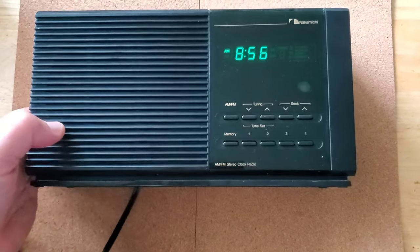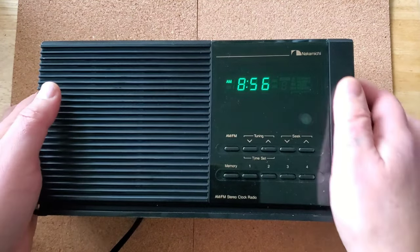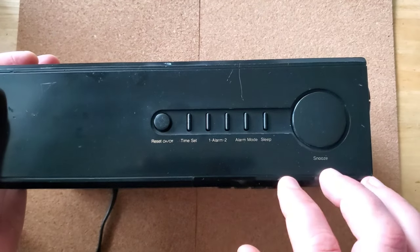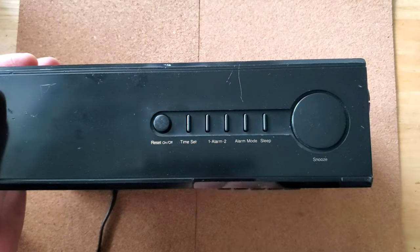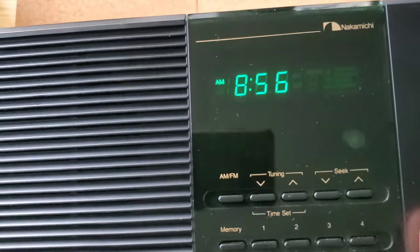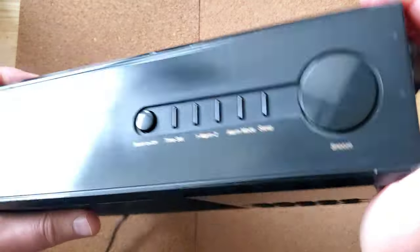I want to share how this thing works. There is one error on it I'll show you, but overall it's perfect. It's controlled by these set-on buttons. This is a snooze button — I don't know why it's so big, probably so you can hit it in the morning. There's time set, alarm one and two modes, sleep mode, an AM/FM switch, four memory buttons, tuning, and auto-tuning.